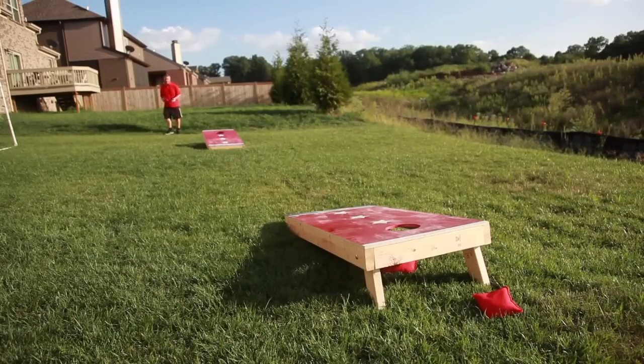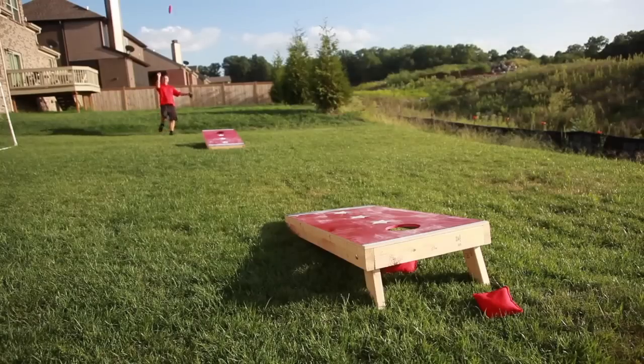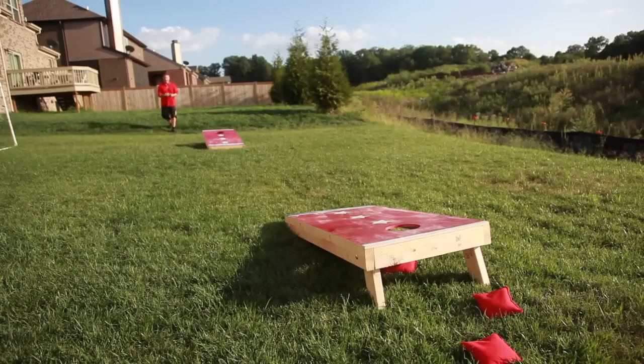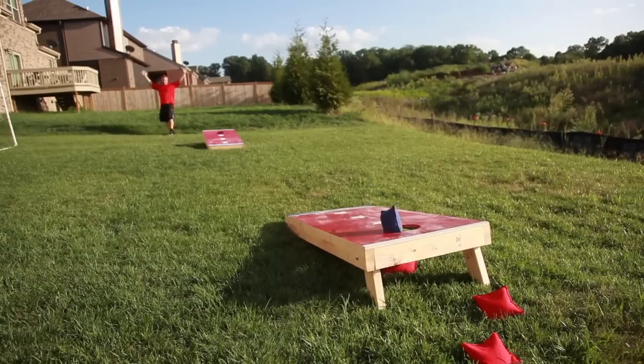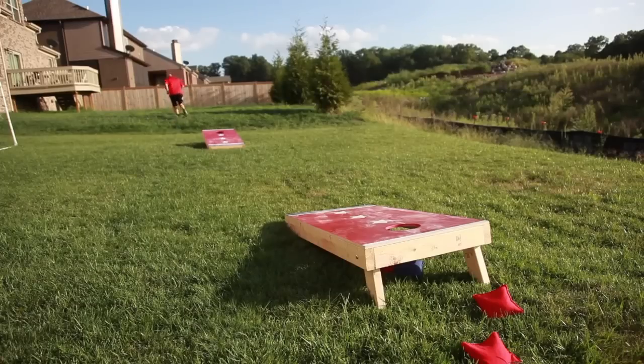And if you want to do a trick shot, that's fine too. Look at that. Every time using that grip, even behind the back. Yes. That was close.